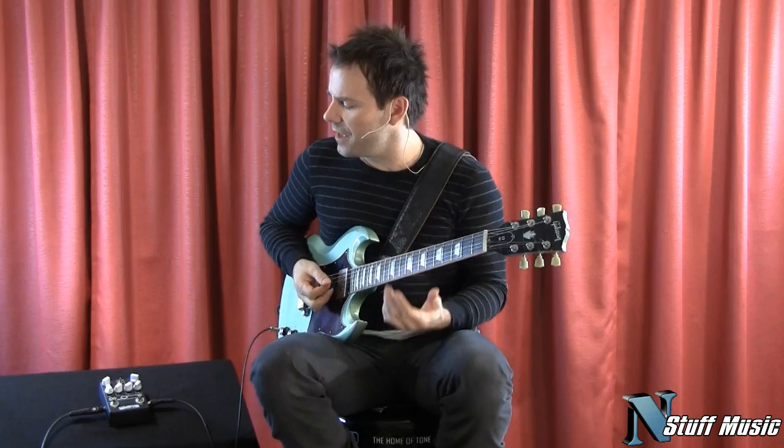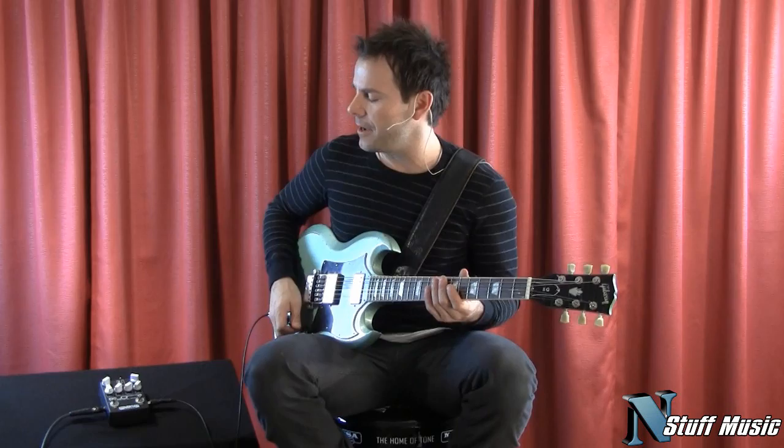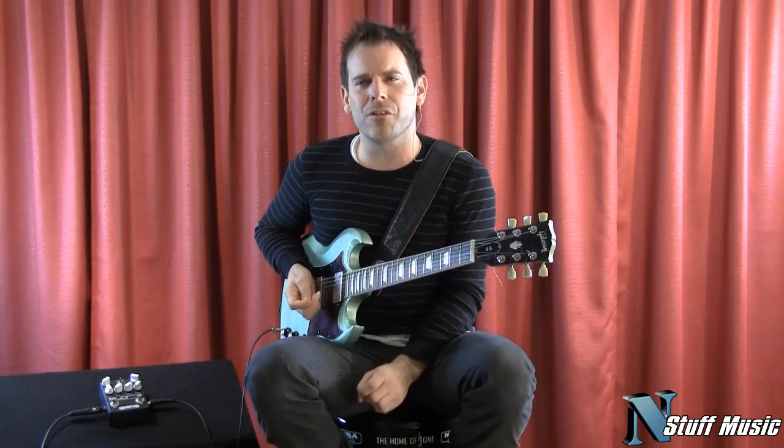This Soldeno preamp amplifier, the SLO 100, was highly used by Warren Haynes. I know that he used it a lot, George Lynch, Nuno Bentancourt. For blues tones, it kind of almost gives you a little bit of a woman-y tone.